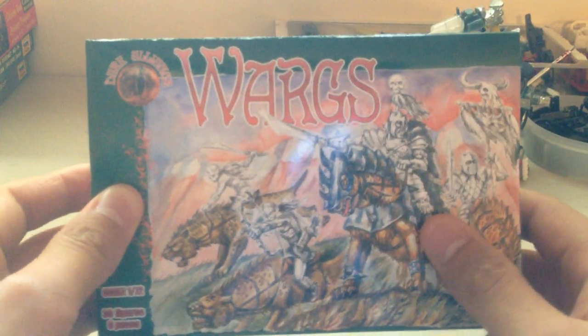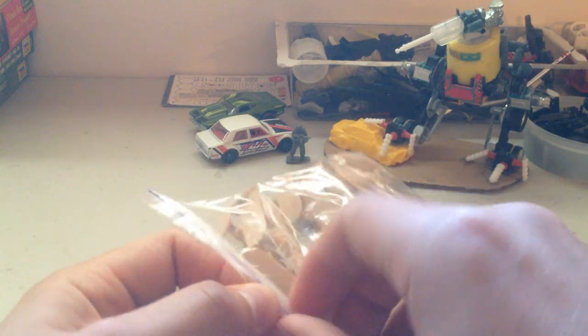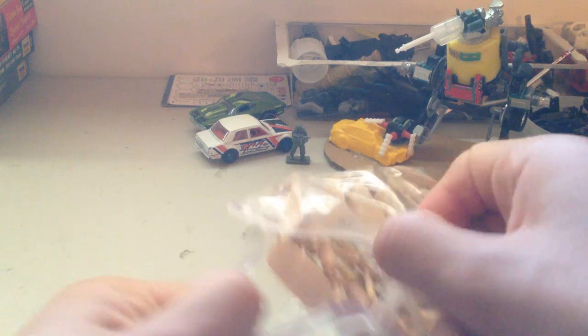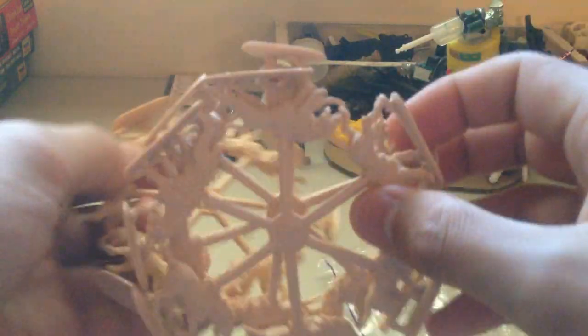Right now I'm going to look at the Dark Alliance Wargs. Wargs are the creatures that orcs ride, apparently. I like Lord of the Rings and whatnot, but I'm not super into it. I'd actually like to be more into it, but as far as my understanding goes, the wargs are essentially giant wolves that orcs ride.